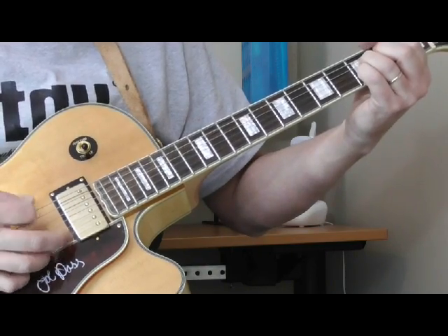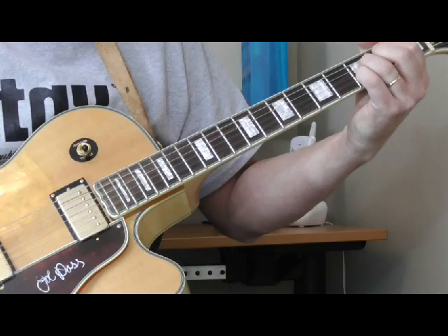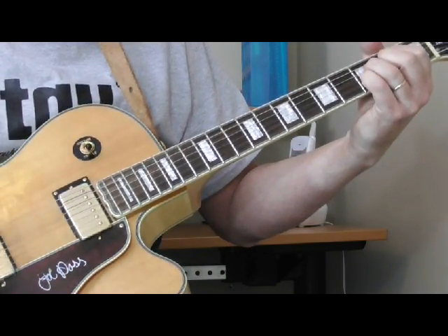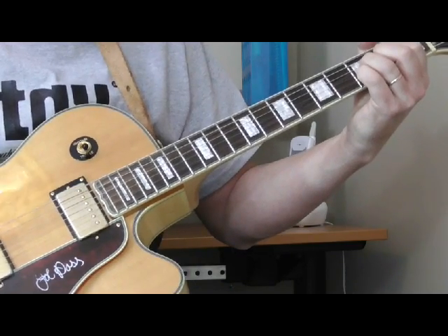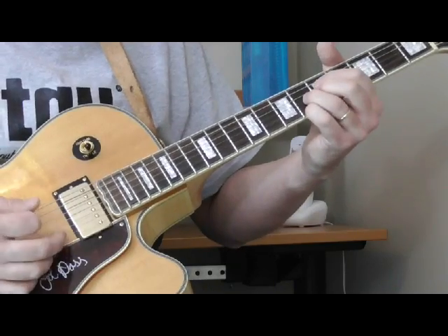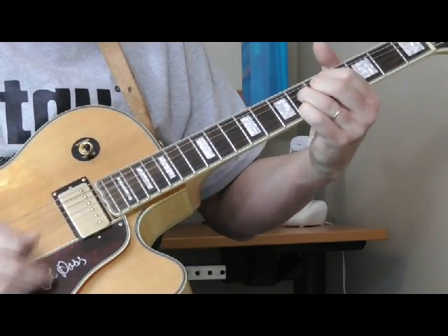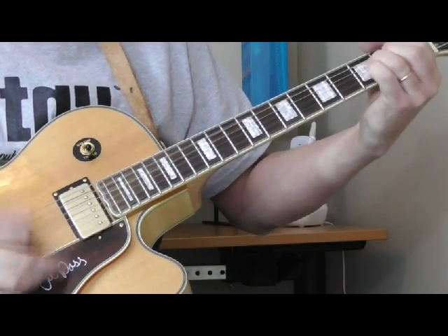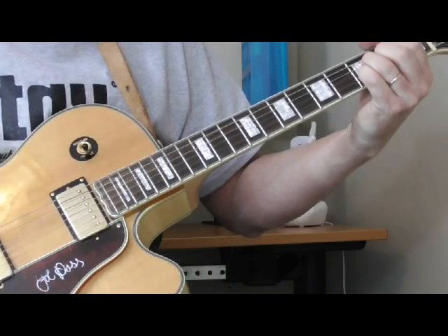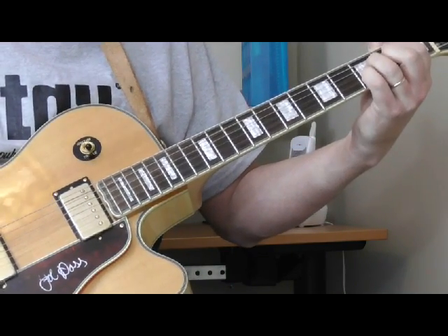And he's going to strum it, just counting out one, two, three, four, and letting that fade out. Really cool little end tag. I don't think I played it exactly right there, but pretty darn close. And that's a simple end tag.